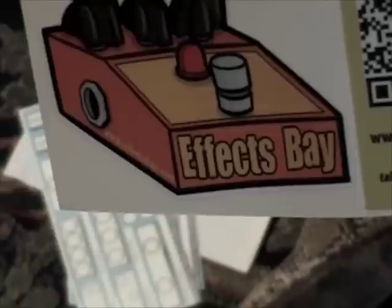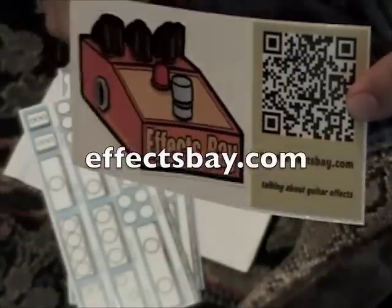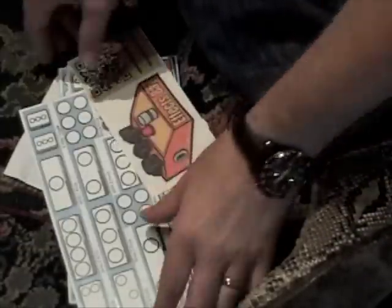Hello friends and neighbors. I don't know if you're familiar with Effects Bay, but if you're not, you should be. If you're familiar with Gear Man Dude stuff, then Effects Bay. Very cool. Effectsbay.com — all things pedals, rig rundowns, cool stuff.